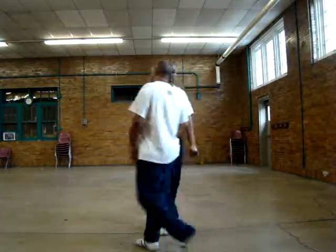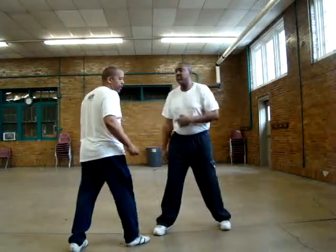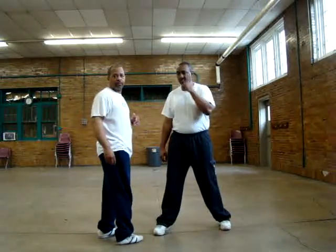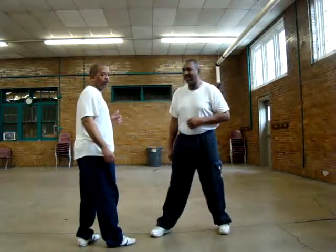We're going to do a demonstration of the correct way to throw a hook. Ask Jericho — how do you throw a hook? That's the correct way to throw a hook.